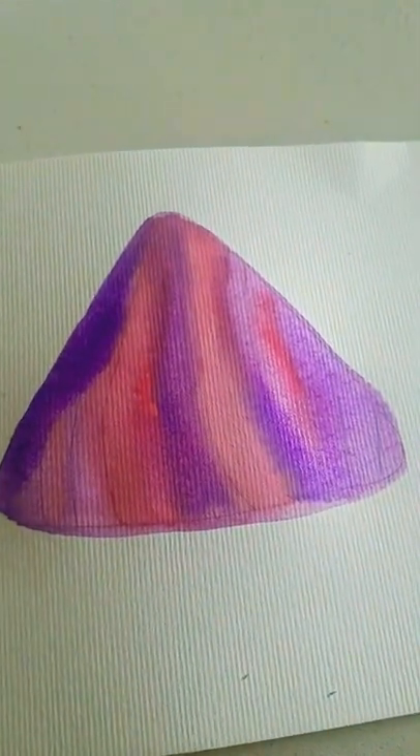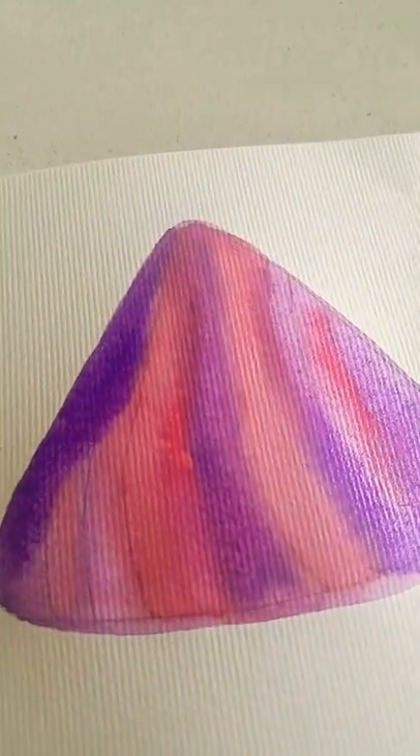Okay guys, so I'm done painting it, but now I have to add these little spikes on it. See y'all when I'm done adding the spikes and I'm all finished.